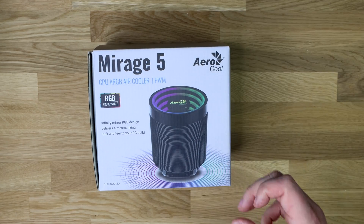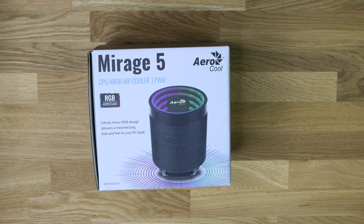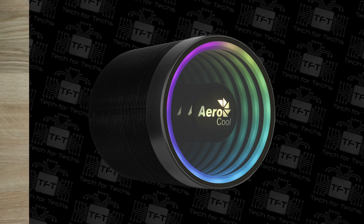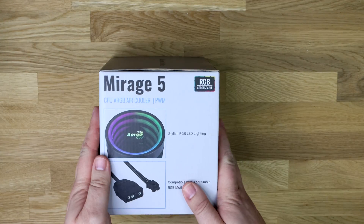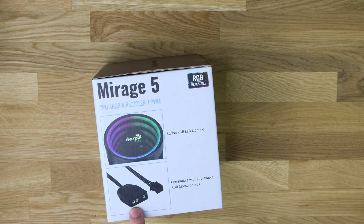The idea of the effects on this is you get a ring effect that looks like it goes on forever — it appears deeper or longer than it actually is. We'll have a look at that effect in a few minutes when we test it on a PC. On the side of the box it gives you a shot of the lighting effect.